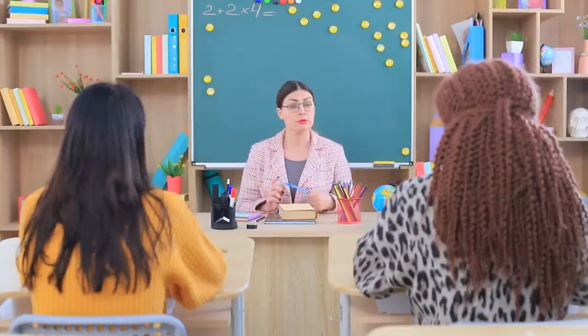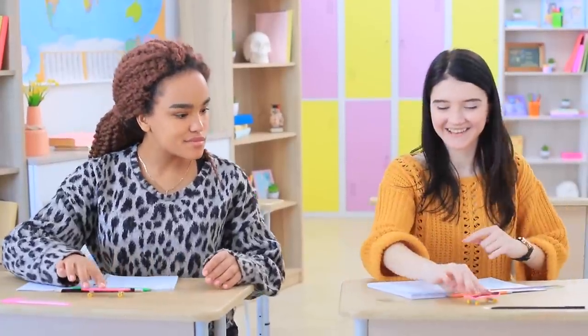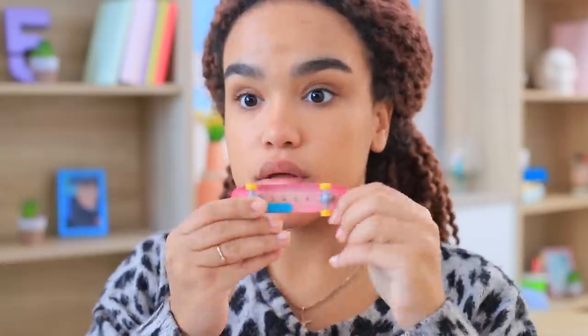Miss Smith gives the girls a new assignment, but the girls aren't taking it seriously — they're playing with a penny board at their desk! How rude! They're competing and jumping all over the place. Don't worry, Miss Smith — this penny board is just a ruler!